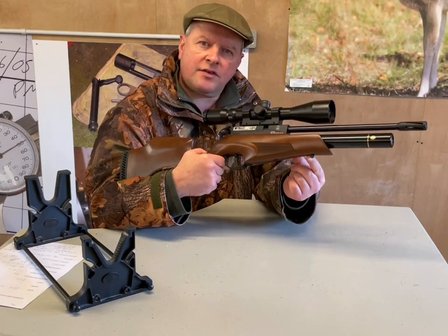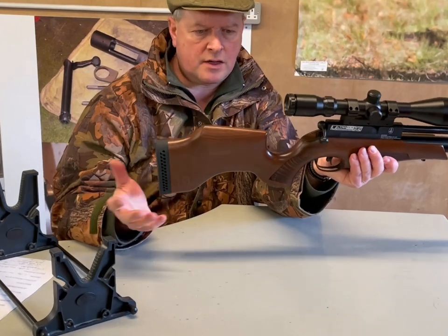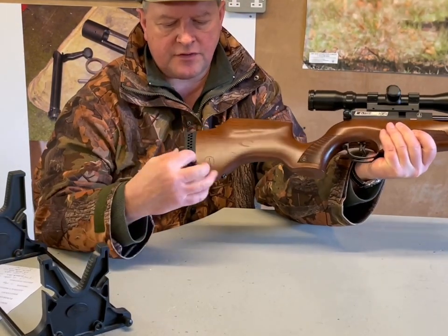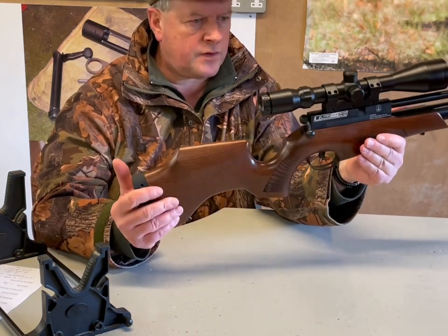Sling swivel studs are standard and they're all ready to go. It's an ambidextrous stock with a defined cheek piece, nice rubber butt pad. Yeah, it all feels good.